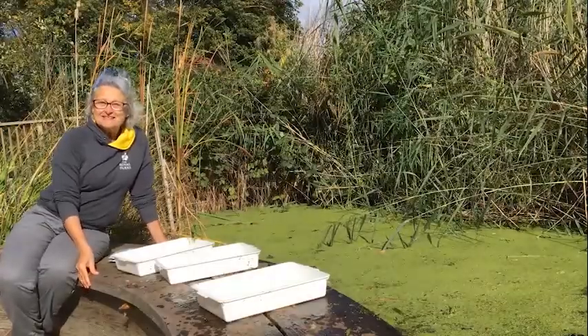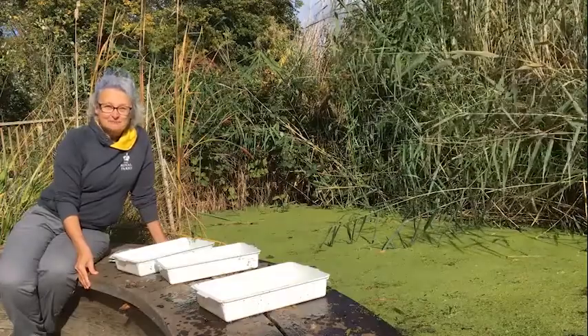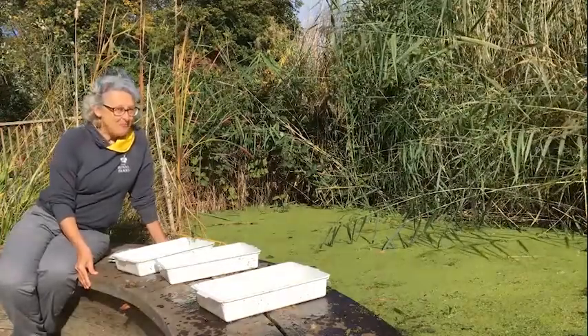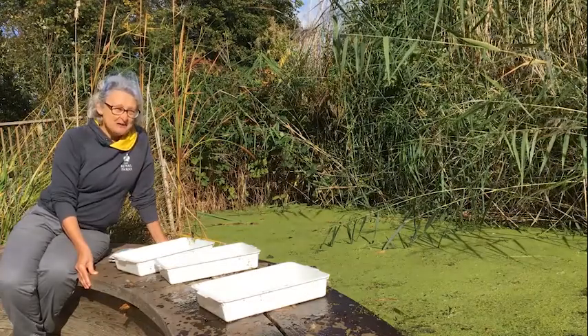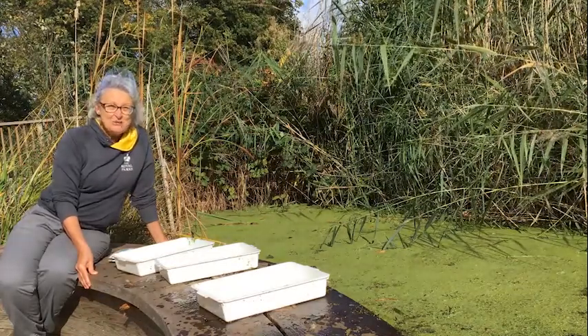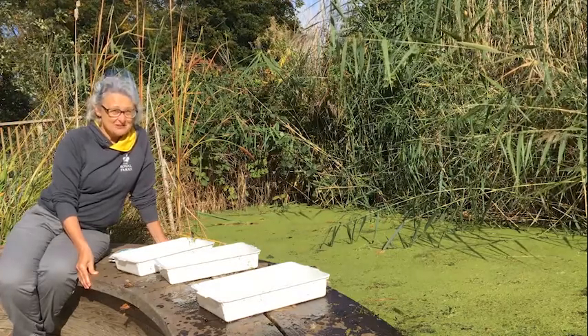Hello everyone, I'm Alison and I'm in the Lookout Garden in the middle of Hyde Park, sitting by our pond which I love. What we're going to be doing today is pond dipping and hopefully we'll catch lots of creatures.